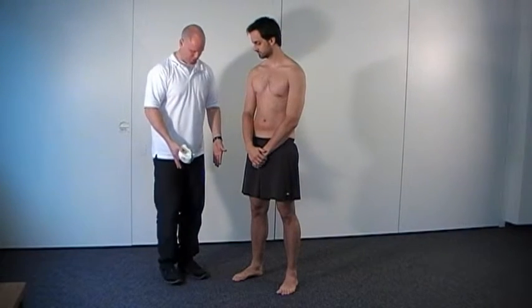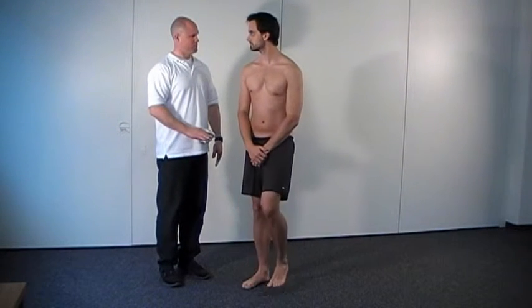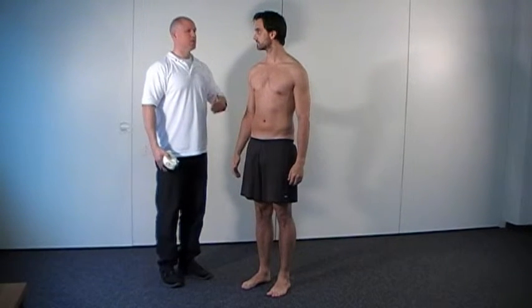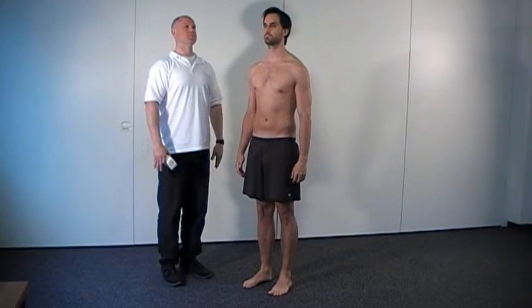Stand with feet about hip-width apart. Distribute body weight evenly on both feet. The knees should be straight. The arms should be allowed to hang freely at the sides of the body. The patient should adopt their habitual posture. Look straight ahead.